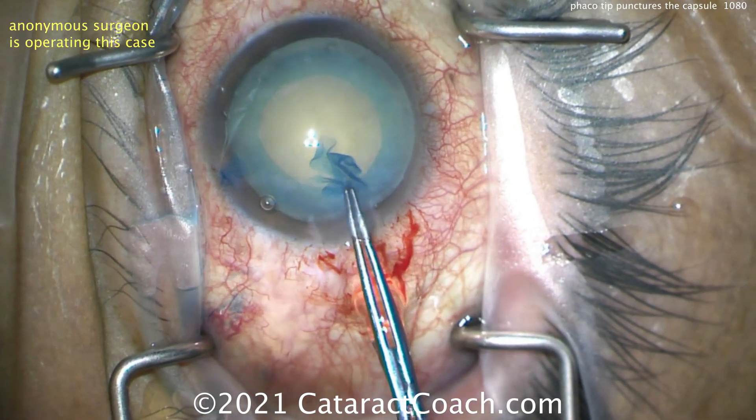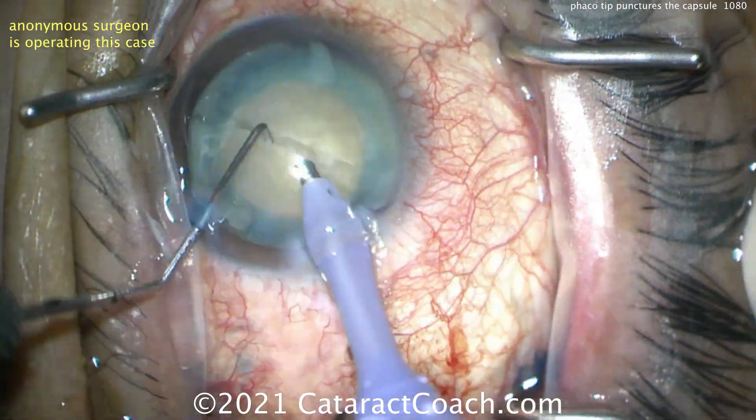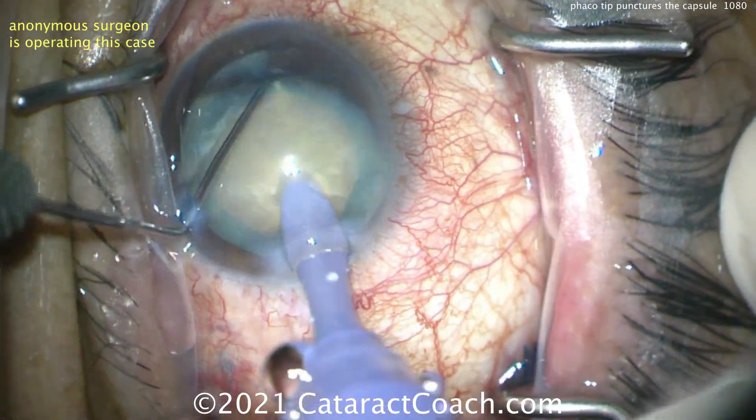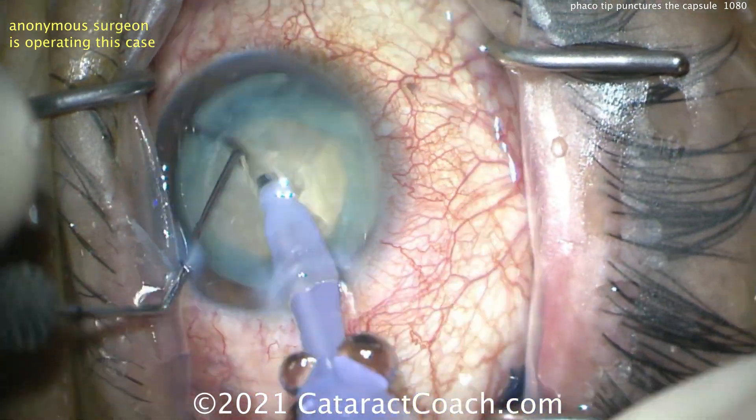Good rhexis. Trypan blue dye staining — I like that capsule rhexis. Nice phaco chop technique, and another chop. With a lens like this it's quite dense, it may need a few extra chops in there.